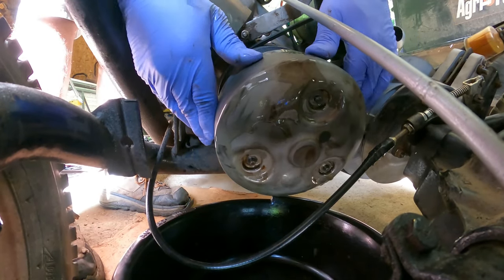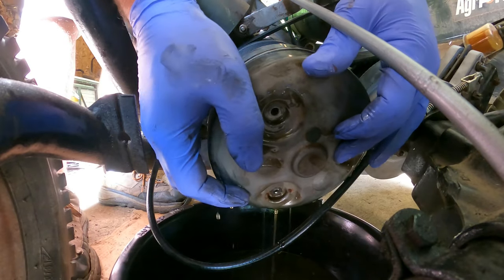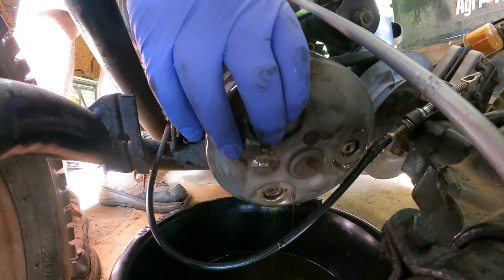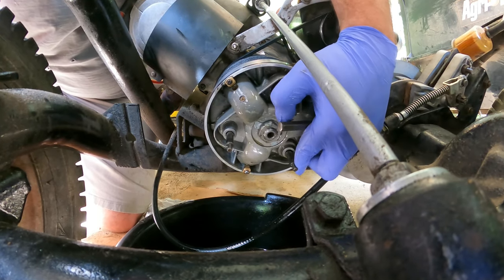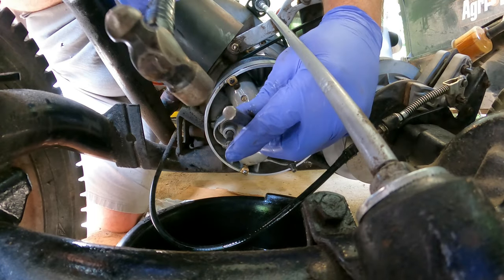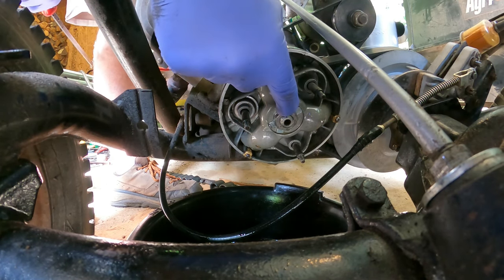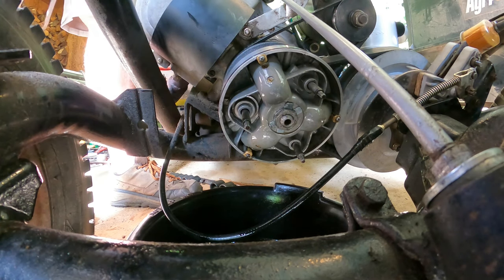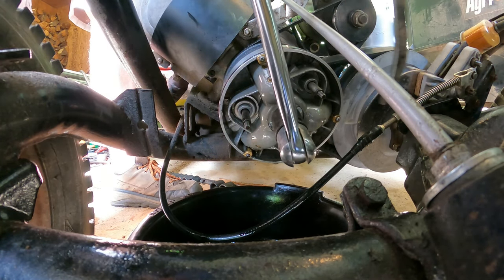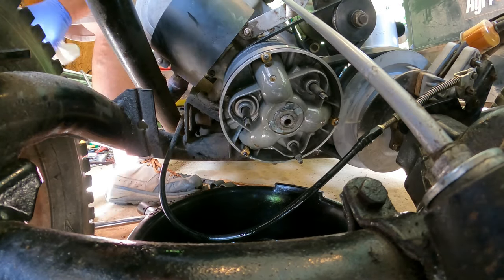I'm going to take all three of these out — just be careful, it's spring loaded. Try not to lose the washers if yours has them. The reason I've got gloves on is because of all the fluid in here. There are springs behind there. The next thing we need to do is get these tabs bent down. Then take this nut out — it's a one-inch. There is a tool they sell that goes around these three studs to loosen that nut. I usually put a wrench in here and use a crowbar — boom, it'll come right loose. They aren't torqued very tight.